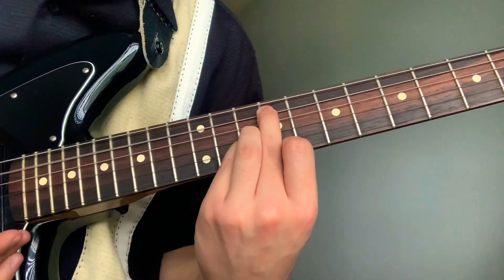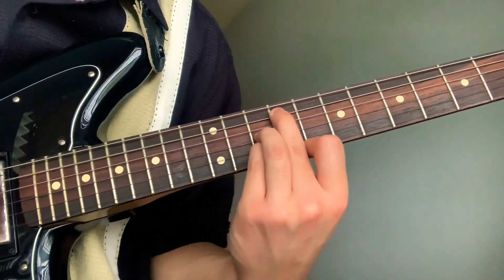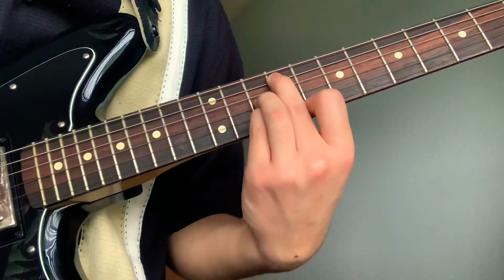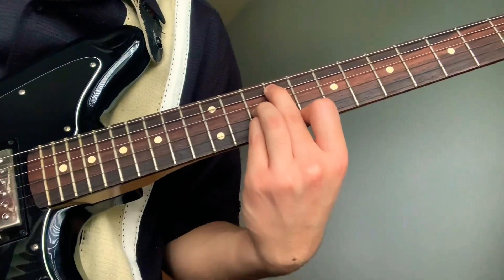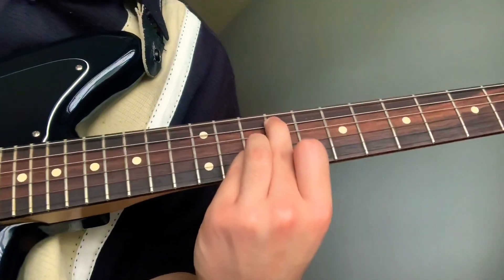You slide it down: middle will be on the ninth fret fifth string, ring on the 10th fret third string, pinky on the 10th fret second string, and pointer on the ninth fret first string.